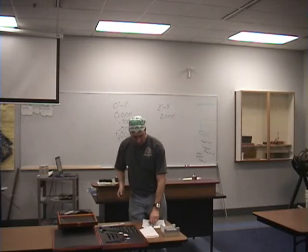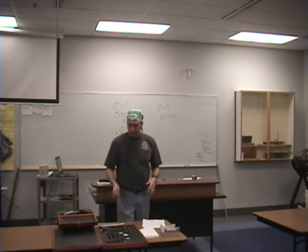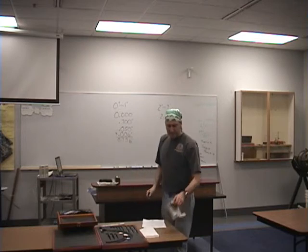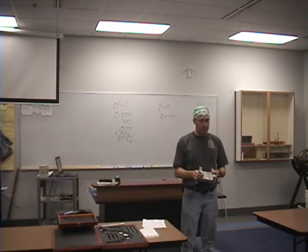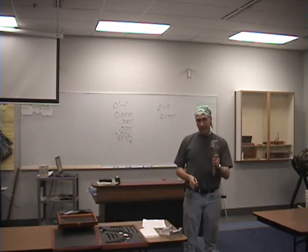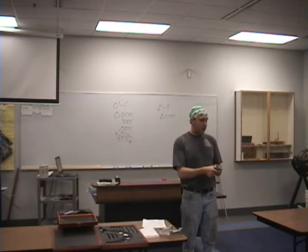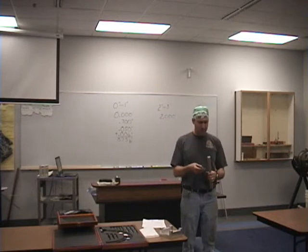That is how you're going to measure something. Now, a square or flat object is pretty easy to measure, but we do on occasion run into a round object. These can take a little bit more finesse — a little bit more getting used to on how to measure a round object.